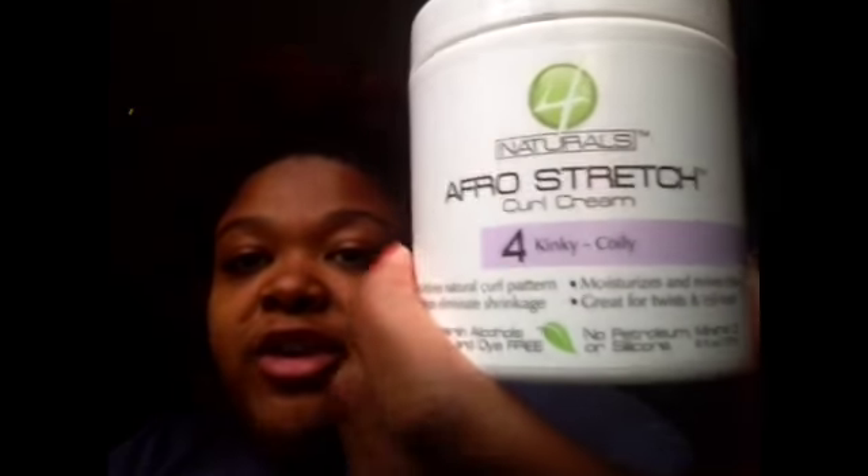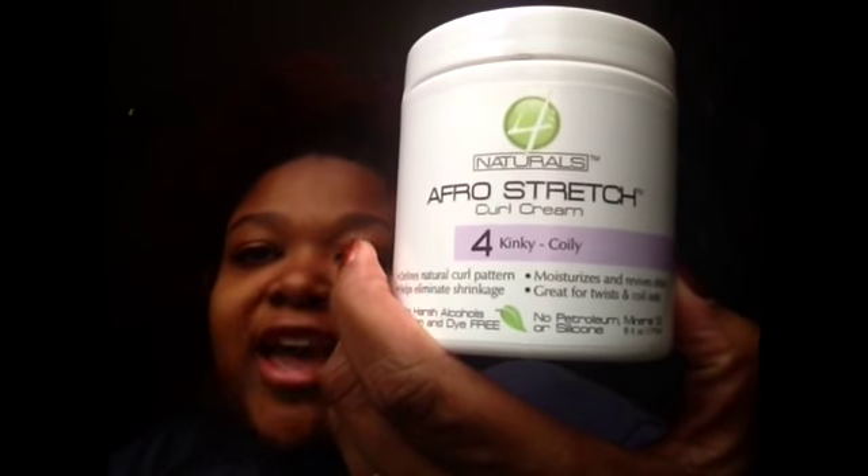Hey guys, this is the kid from Natural by Nature 62, and I just wanted to come with a quick little video and a review of the Four Naturals Afro Stretch Curl Cream and Number Four Kinky Coiling.